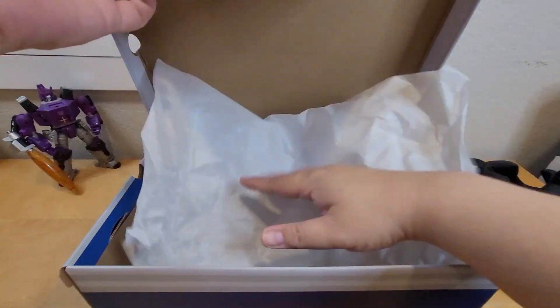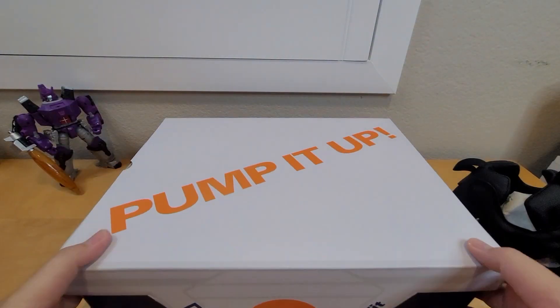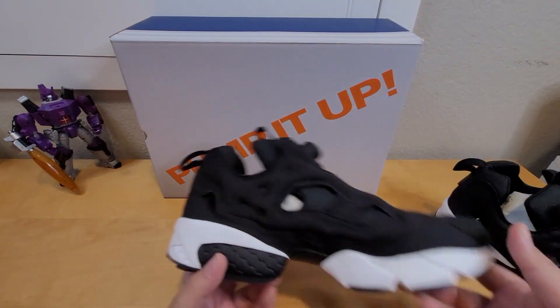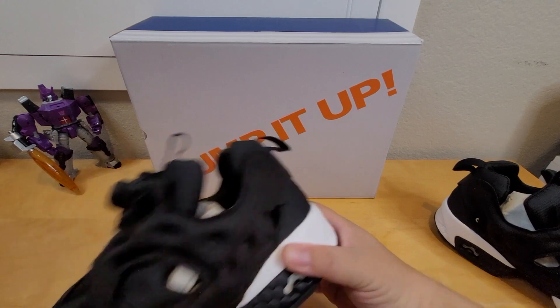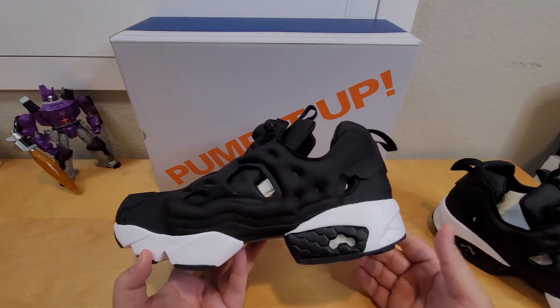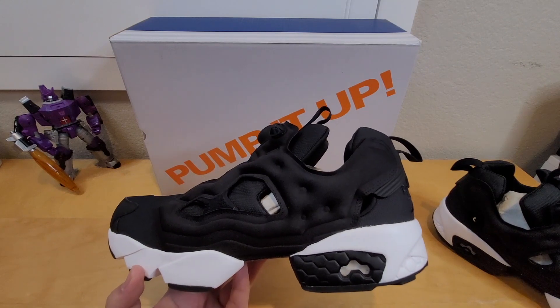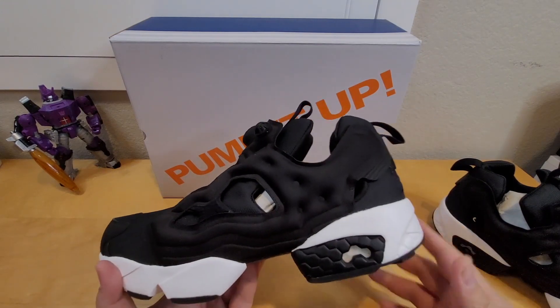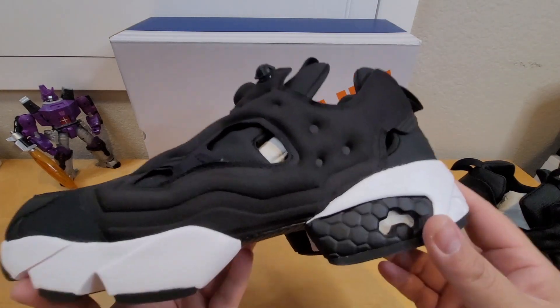I believe it was 2016 or 2017 — please leave a comment if I'm correct or wrong. I got this shoe during the holidays when there were some sales. I went with the black colorway because it goes with anything you wear.